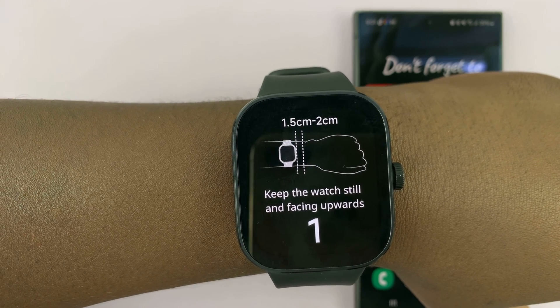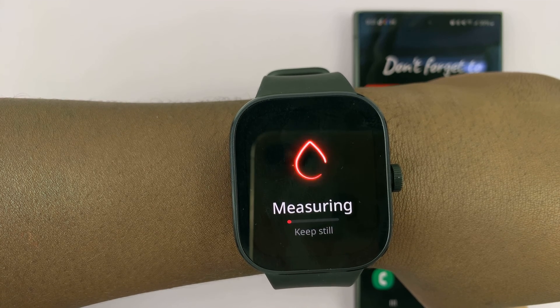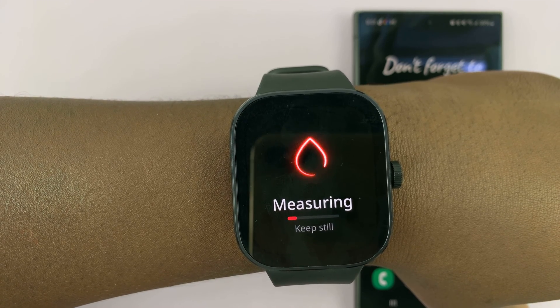It's going to give you guidelines on how to wear your watch, and then it's going to start measuring your blood oxygen. So keep still.